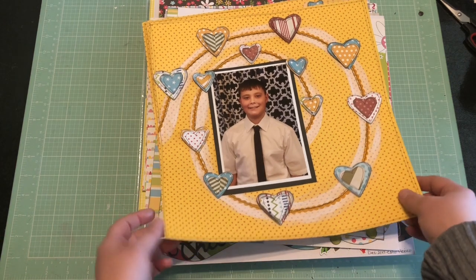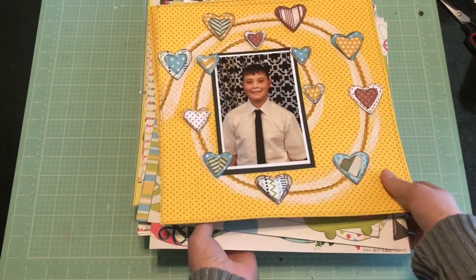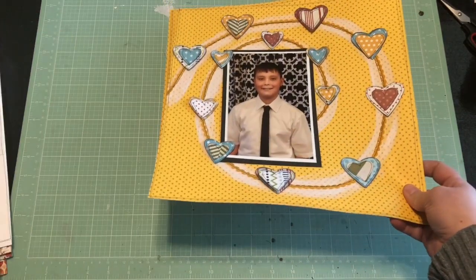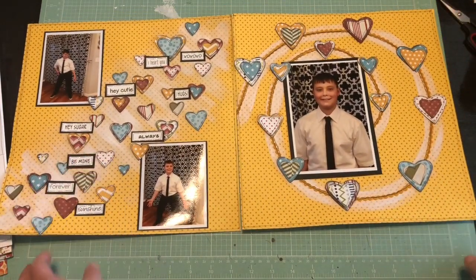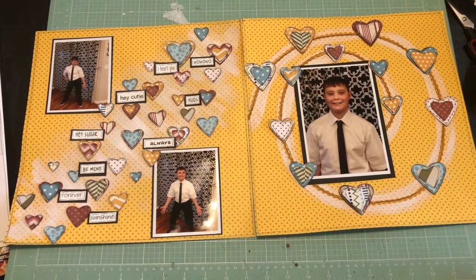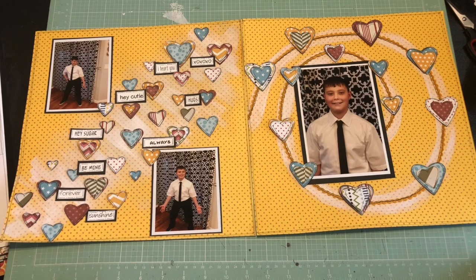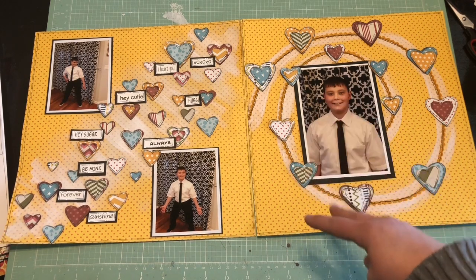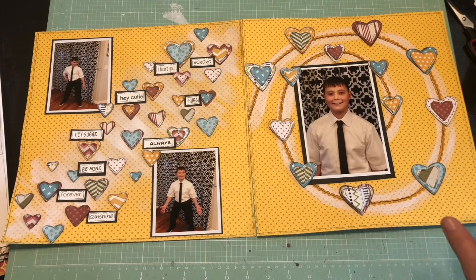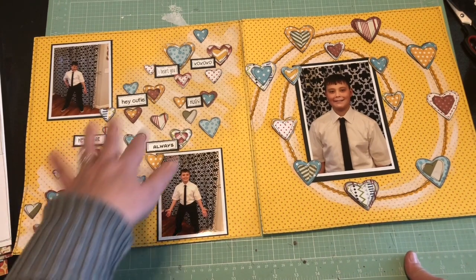This first one here is a double pager and I actually need to add journaling to this still — I'm going to do that as soon as I finish with the video. This is my son and this is a double pager. I'm sorry about the glare but it's very cloudy out today. Anyways, back to the layout — this is a double pager and I did do a little mixed media which I don't do that often.